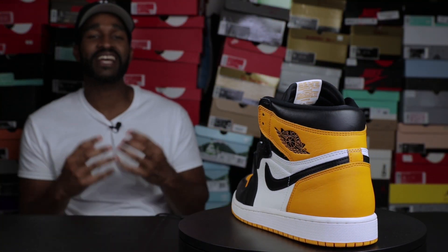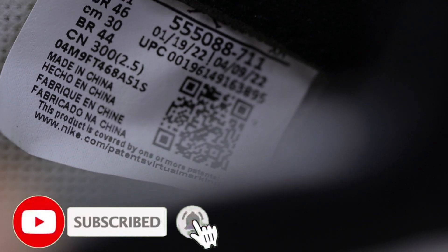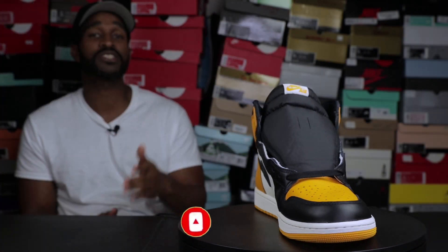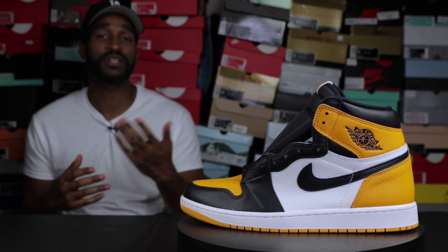The next thing you want to check is the sizing label on the inside of the shoe. Underneath the CN, where it says CN, there is a long serial number on the sizing tag of both shoes. On both shoes, they are going to read two different serial numbers. So make sure that your left shoe reads differently from your right one.